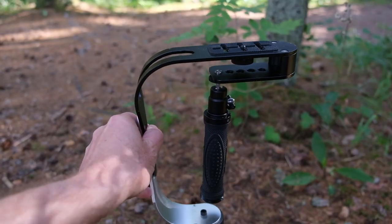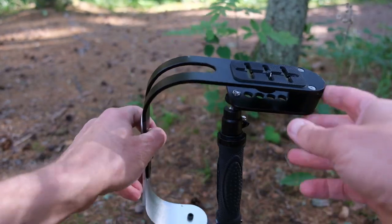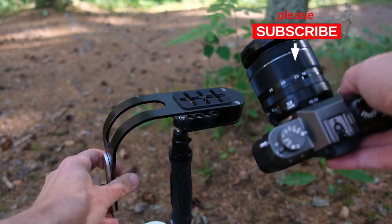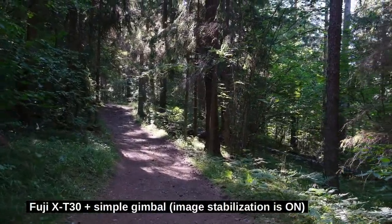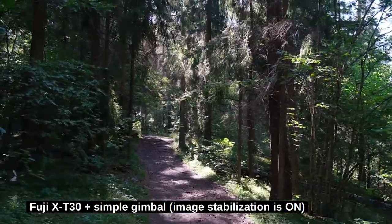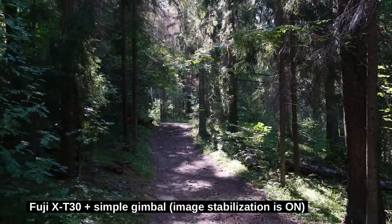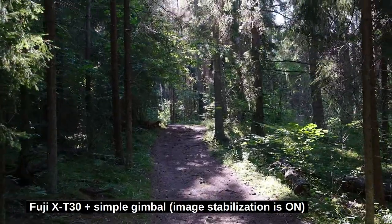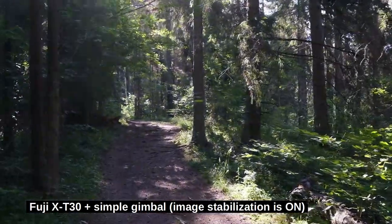My third camera setup is this old-fashioned gimbal — nothing high-tech here — and I'll attach my X-T30 to it. Now I'm walking with the old-fashioned gimbal, so I'm holding the camera with just one hand. I'm seeing a lot of swinging motion from left to right, so at least for me it doesn't look like the old-fashioned gimbal is working very well.